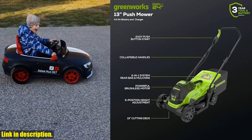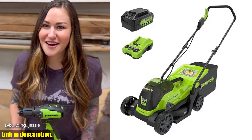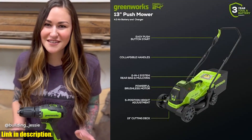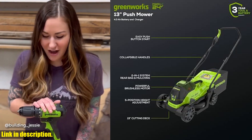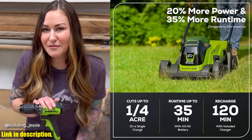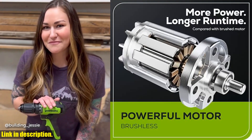And with the included 24V 4.0A battery and charger, you'll have everything you need to get started. So if you're ready to upgrade to a cleaner, quieter, and more efficient lawn mowing experience, be sure to check out the Greenworks 24v13 Brushless Cordless Lawn Mower. Don't forget to click the link in the description to get your hands on one today. Happy mowing!